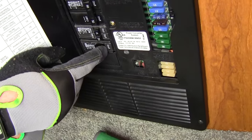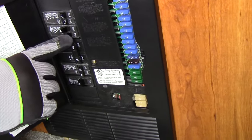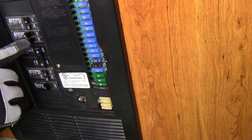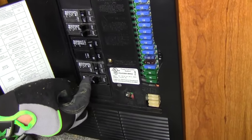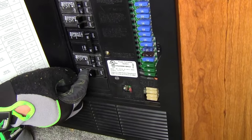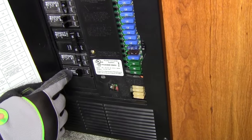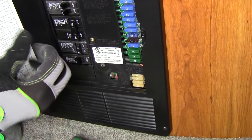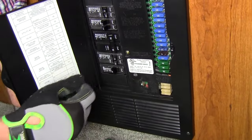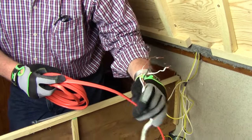To recap: we moved our 20 amp microwave breaker up, and the converter breaker, which was also 20 amp, moved down. Then we took that 15 and 20 — the 15 for the TV, the 20 for the converter — and made it a single 30 amp breaker, feeding the 10 gauge wire back to the inverter's input, which will then charge the batteries and run the TV. Now we've got our 10 gauge wire for the AC input and our 14 gauge wire for the AC output, ready to wire into the AC wiring compartment in the inverter.